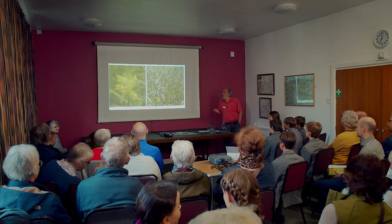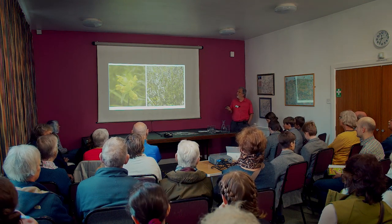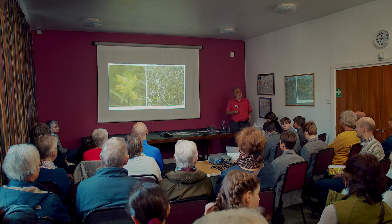This plant is yellow rattle and it's important for creating meadows because it's a parasite on grass. If you have a very grass-dominated area — a lawn or a meadow just covered in grass — this plant will weaken the grass by parasitizing it, allowing other wildflowers entry into your meadow. It tends to boom and bust because eventually there isn't enough grass to keep it going, but it is fantastic for creating an environment in which you can grow wildflowers.